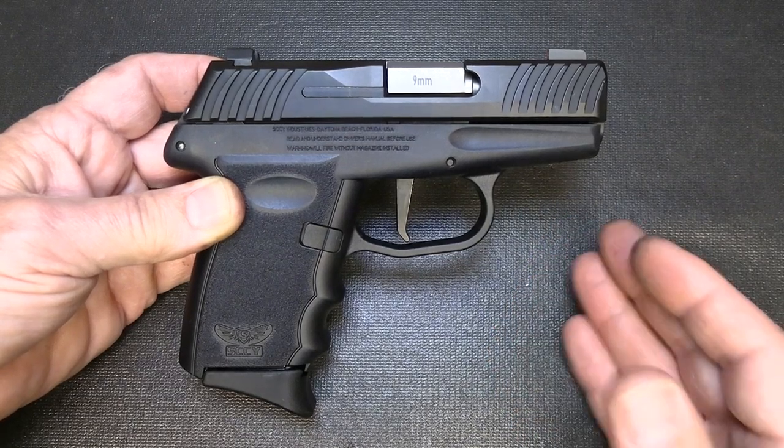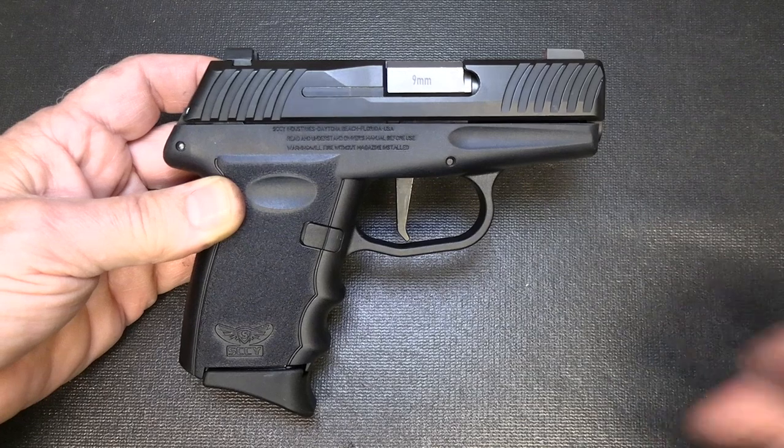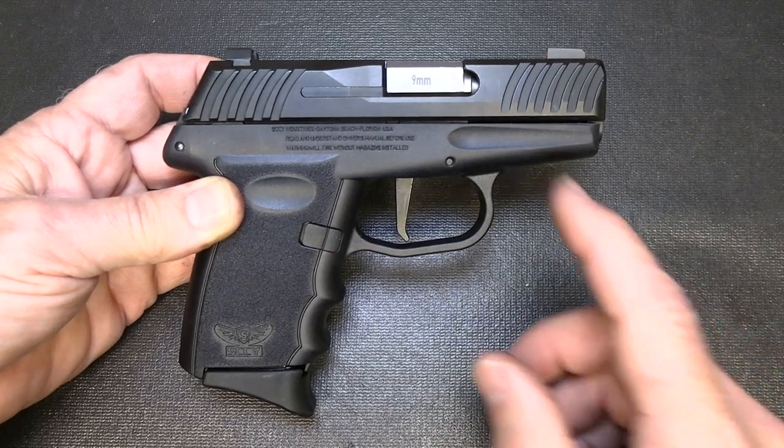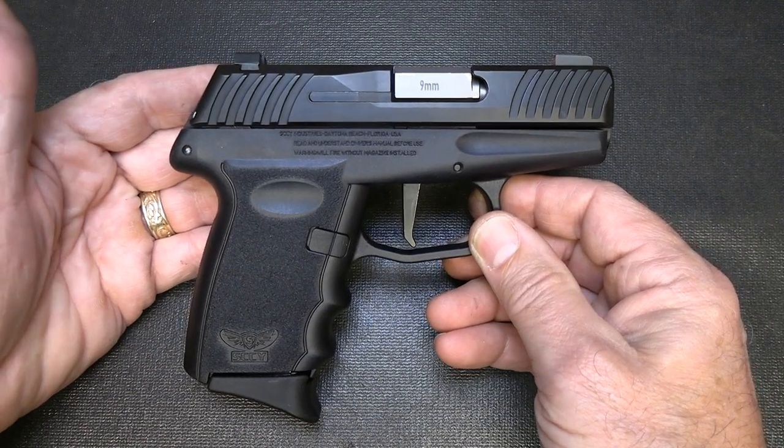For us guys who have a lot of different choices, you may not pick a Sky. But for someone — I have a good friend of mine, that's what she carries, a Sky, and she loves it. It's the original version. This would be a great upgrade for her. The price is right — these retail for $299, so it's a good price.